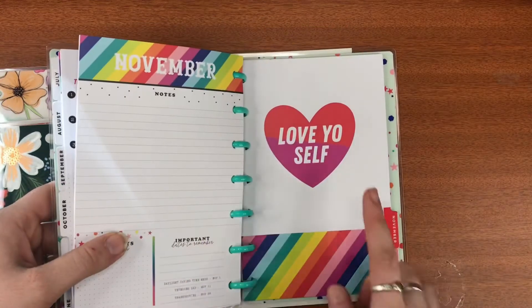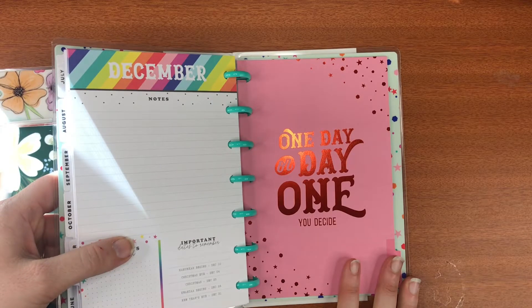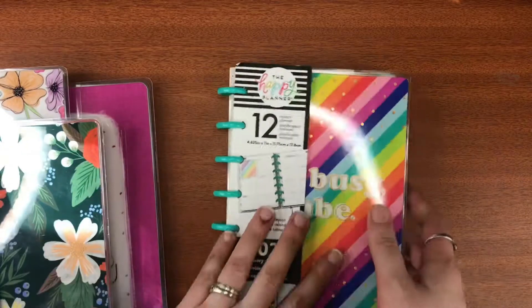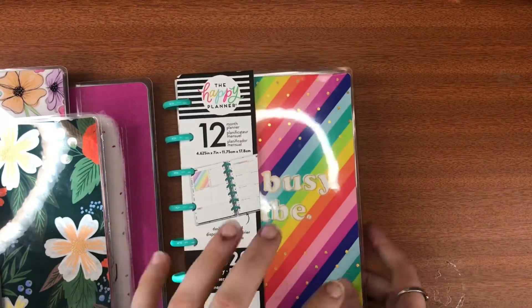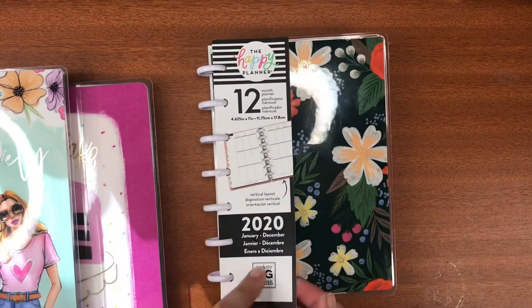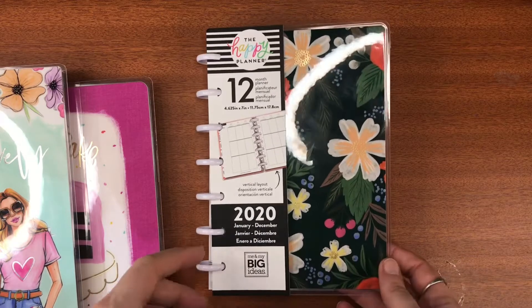'Think it, want it, get it.' 'Live colorfully babe, keep on crushing it girl' — that's mine and I am crushing it! 'It's gonna be okay, make today count, love yourself.' 'Day one or one day — you decide.' I love getting planners like this because I can just change the dates and use them — it doesn't matter if they're out of date.